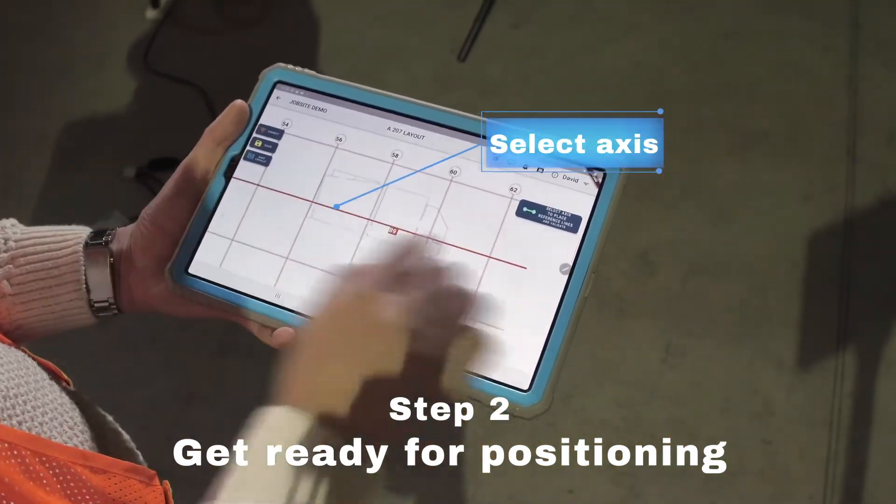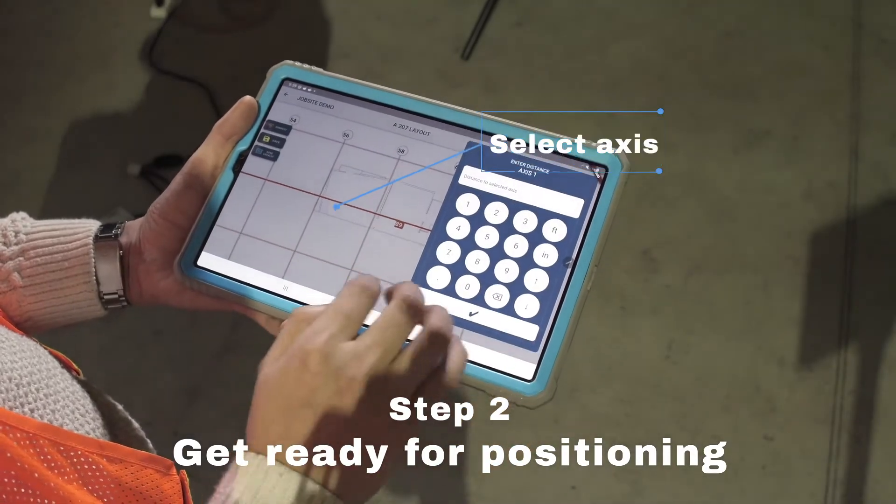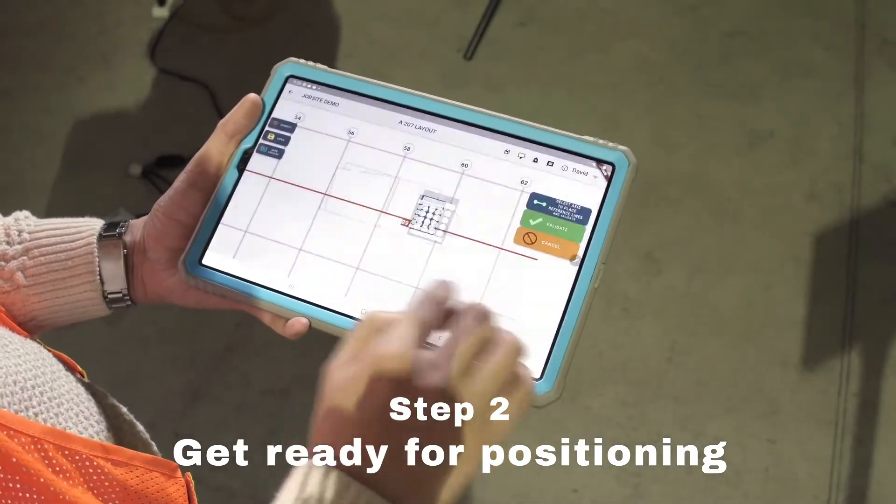Once on the plan, select your axis to convert into control lines. Offset your axis if needed.